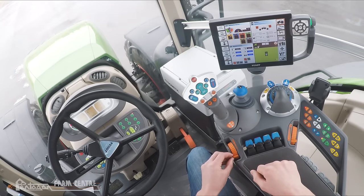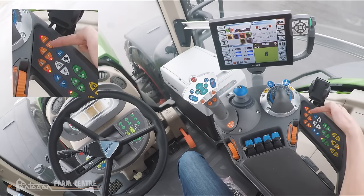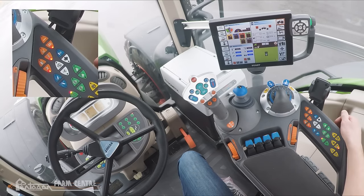To the left of the armrest we have a scroll wheel — this is our hand throttle. You'll notice that even our foot throttle is orange in color as well. Moving to the keypad, we've got six orange buttons. Buttons one and two are our ranges. We're currently in range one — that's our field or working range with a top speed of 30 kilometers an hour. If we press button two, the tractor will change into transport range where we'll reach a top speed of 50 kilometers an hour.